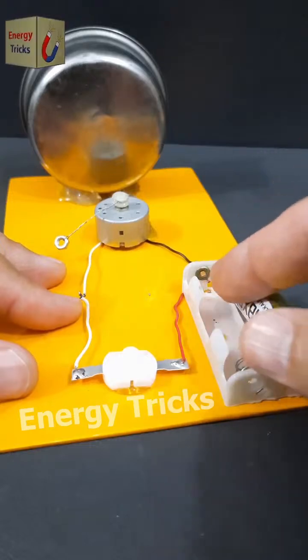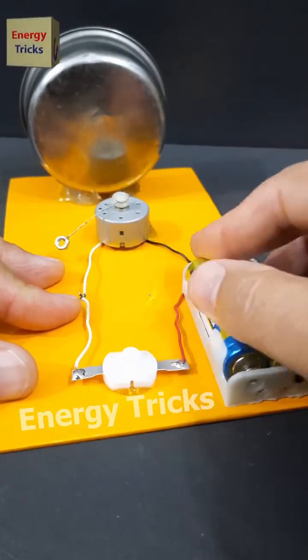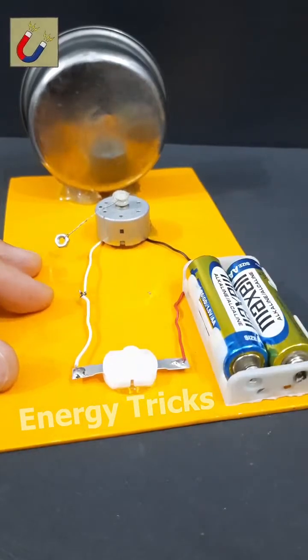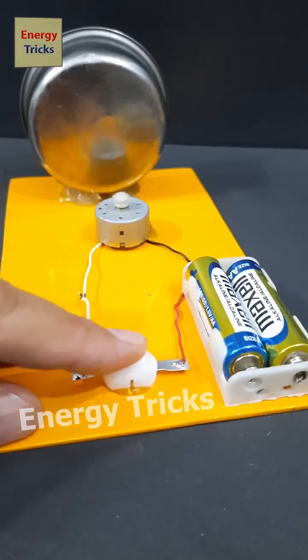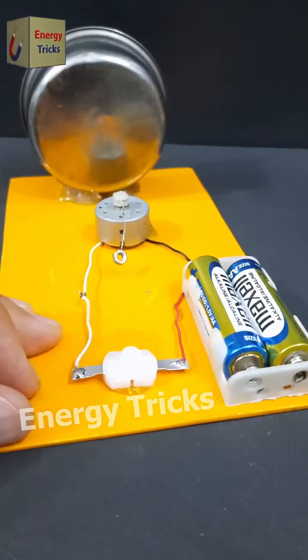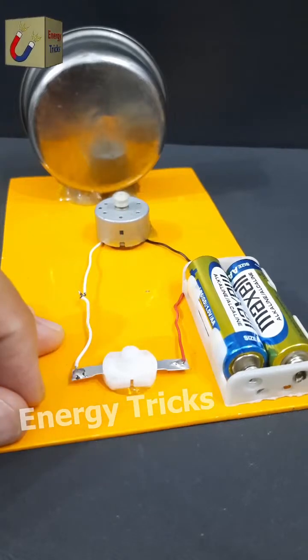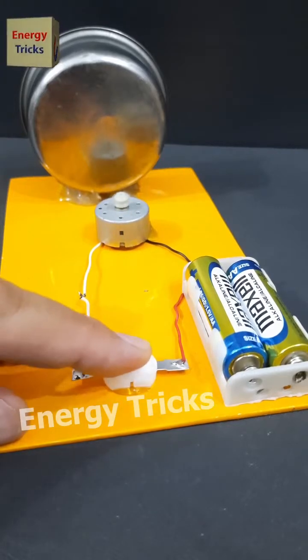Today I have built a simple yet interesting electrical project: a small bell that runs on just two AA batteries. It's an easy DIY project that anyone can try at home. Do you have any ideas for improving this setup or want to suggest any modifications? Let me know in the comments — I'd love to hear your creative suggestions.